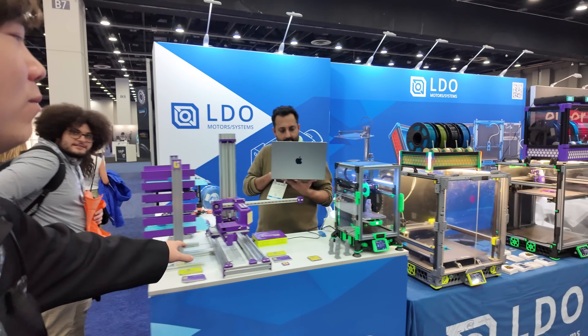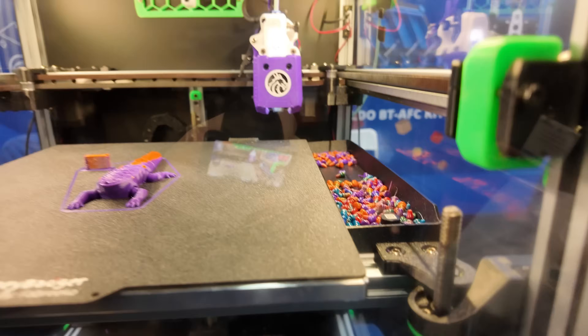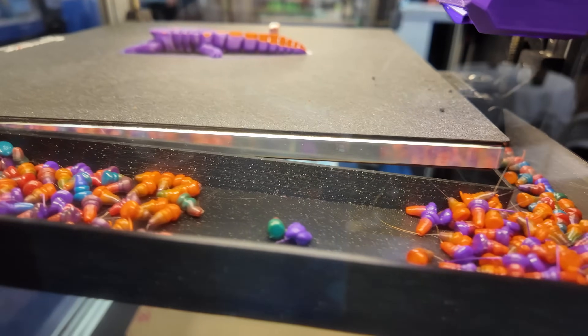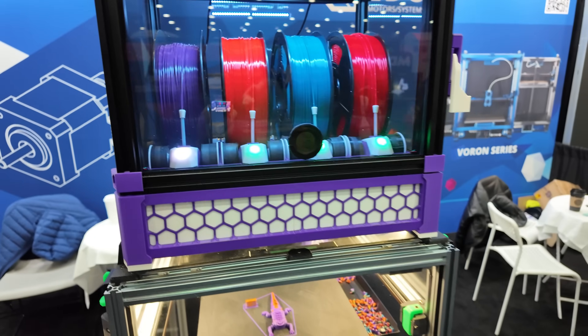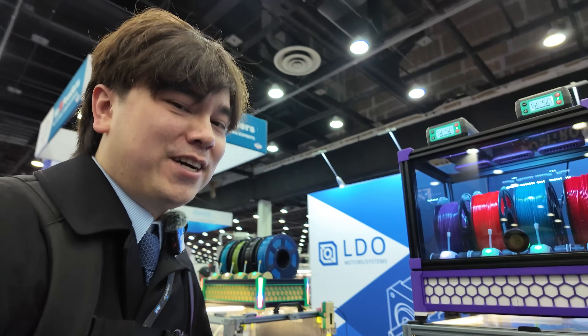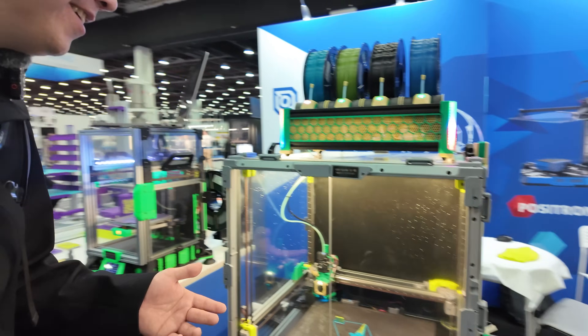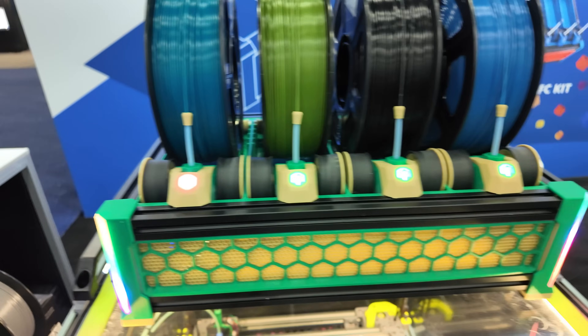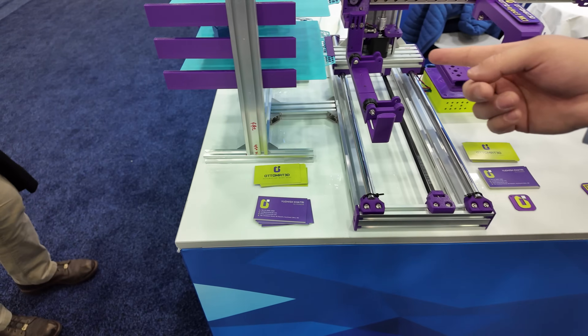Over here we have the LDO Motors booth. If you like Vorons, you've probably heard of this company. We've got the Box Turtle up here. We've got the little purge poops over here — these are the cutest little things, like chocolate chips. Box Turtle is doing its thing. If you want to build your own printers, LDO kits are a great way to do it — they get you all the hardware so that the only thing you have to figure out is how the designs go together. We've also got a plate management system that can pick things up and basically run a print farm for you to some degree — adding a little automation into your workflow.